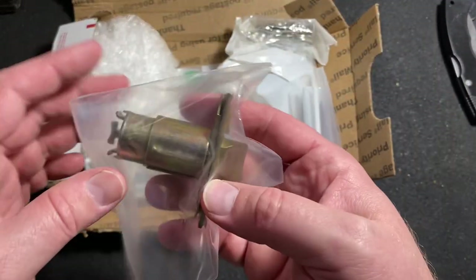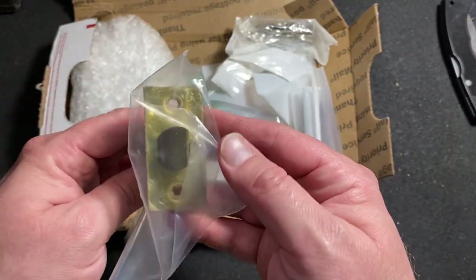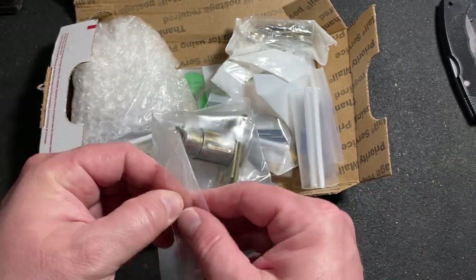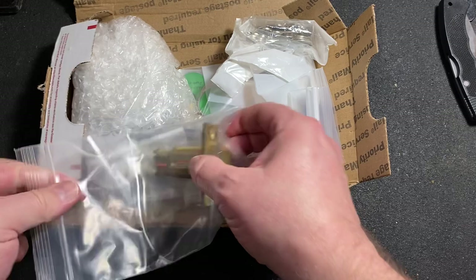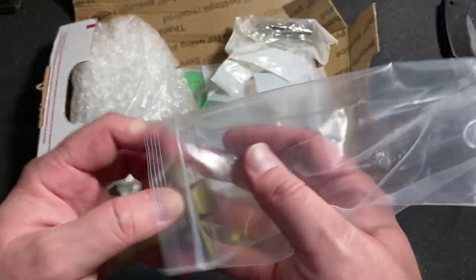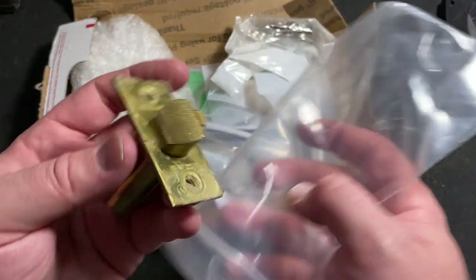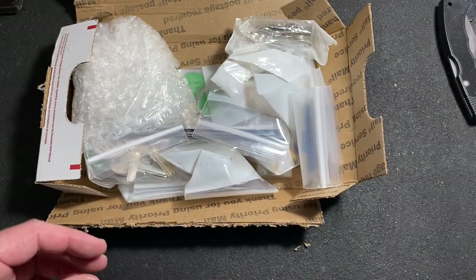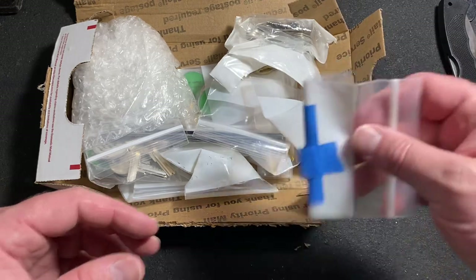Let's start here. I've got an A-series latch, for the A-series lock that I took apart and cleaned and eventually got back together yesterday on live. We'll set this over here.